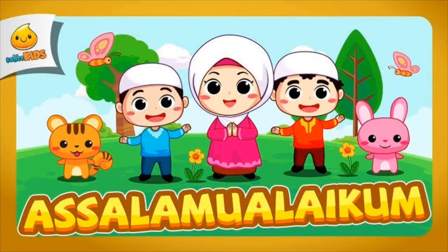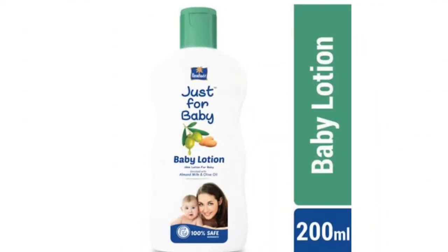Assalamualaikum, welcome to our channel. This is the review of Parachute Just for Baby, Baby Lotion.